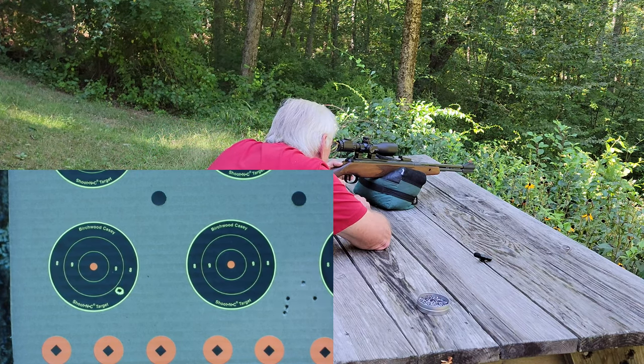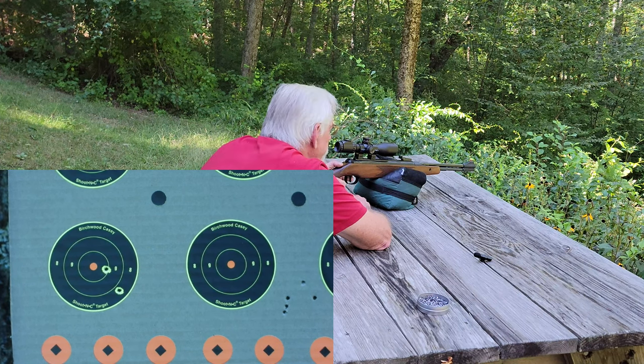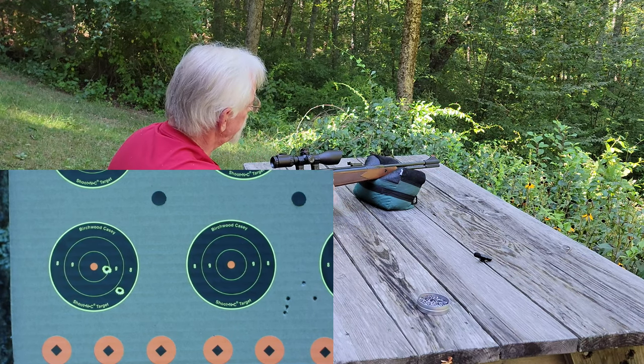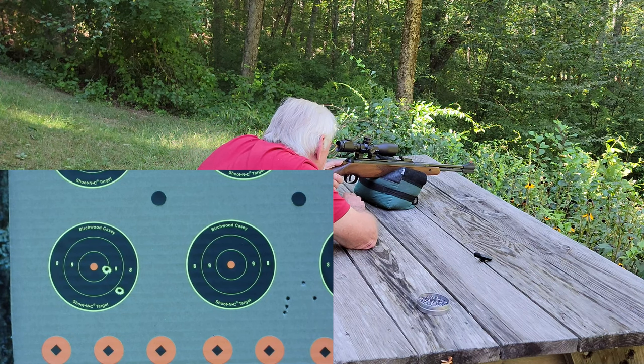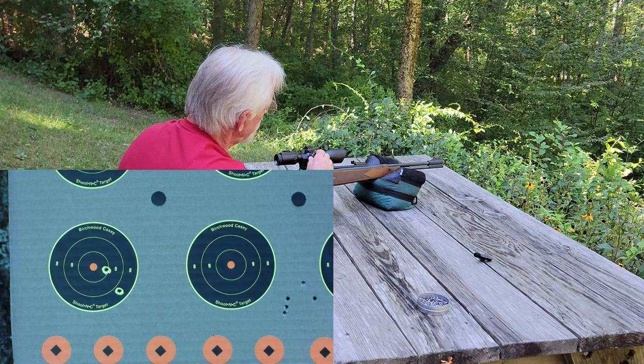So now we should be up closer to the same level as the bullseye. That's pretty close — we need to come to the left a little bit, so we'll dial that over. We're about maybe a half an inch to the right, so we'll do eight clicks to the left.